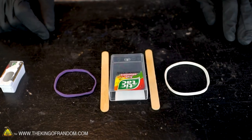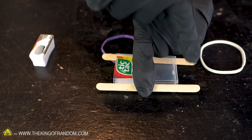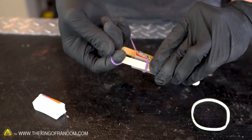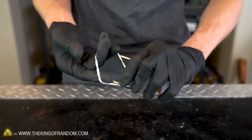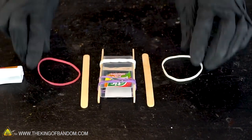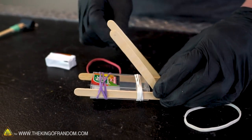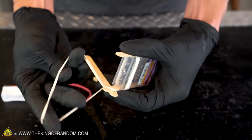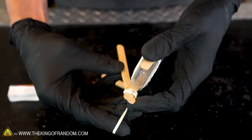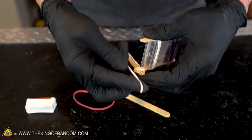Now let's grab two more popsicle sticks and two more rubber bands. We want to secure these popsicle sticks to the side of our candy container with a little bit of extra space on either end, using the same process as before — take the rubber band and wrap it around. Then grab two more popsicle sticks and two more rubber bands. These two popsicle sticks will attach to the sticks already connected to our Tic Tac container at an angle. By wrapping the rubber band tightly around them, it should hold them right in place, along the top and bottom.